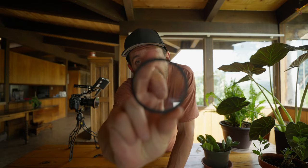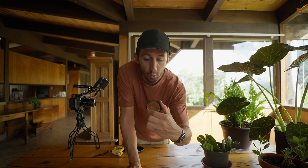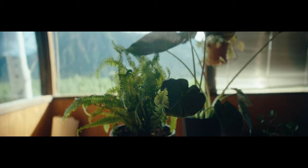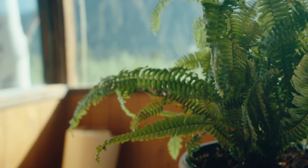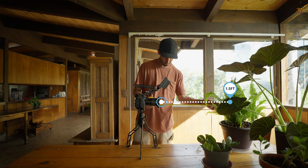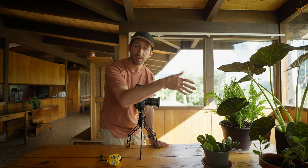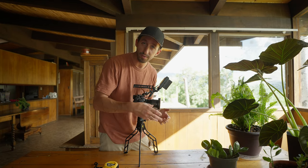Now we're going to add the diopter. I've linked these down in the description — this is the Vivitar Series One, and this is the level plus one. Now that I have the diopter on, I'm going to move the camera closer so you can see how much closer I can get to the subject, creating more bokeh in the background. Adding the level one diopter allows you to get about a foot and a half closer to your subject. The only downside is that once you've added a diopter, it takes away your infinity focus, so you can't focus on something really far away. You're limited to a certain distance from your subject.